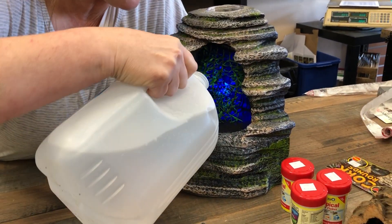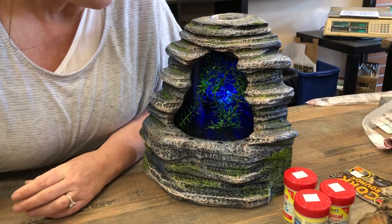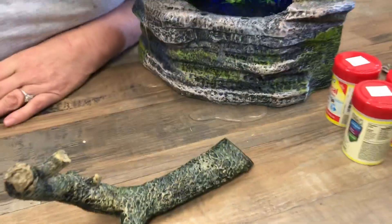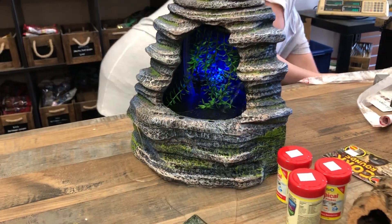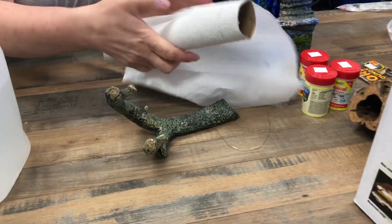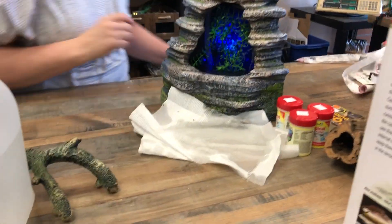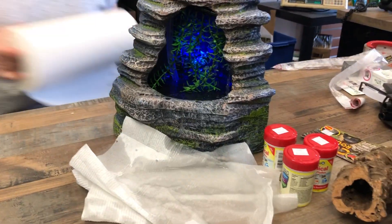It needs to be primed. Here we go — there's a little more water. Oh, I hope it's overflowing — okay, so that's too much. Oh my gosh, it's still happening. Keep going, we're good, we'll get this.